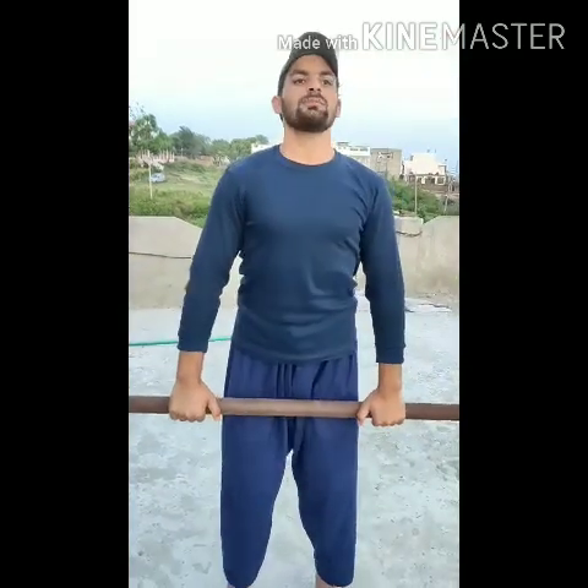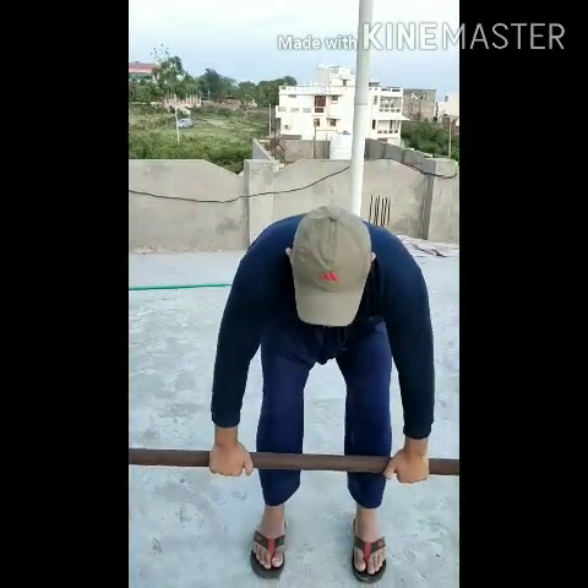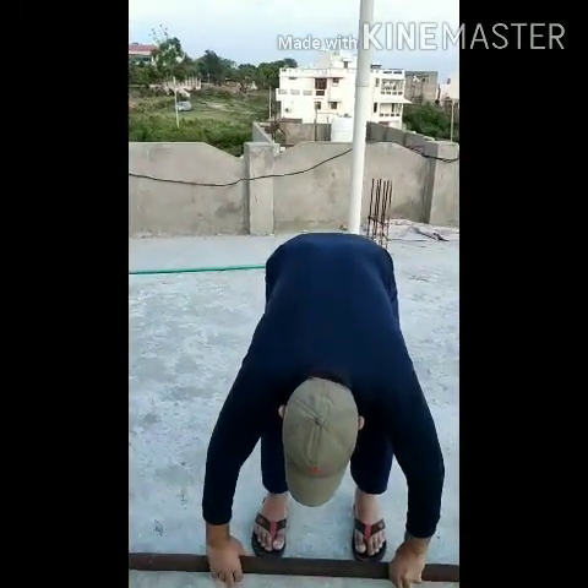This shoulder exercise is a home exercise — you can work out at home. I think these three exercises are a lot, but I want to tell you one more exercise.